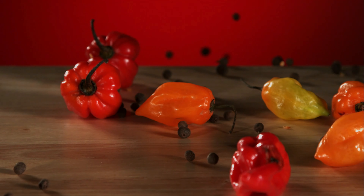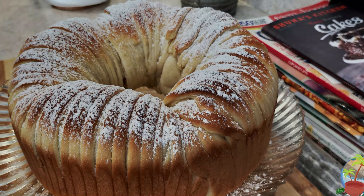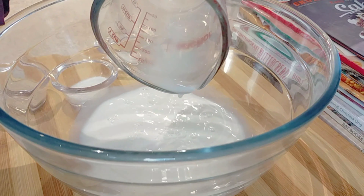Assalamu alaikum, welcome to our room of Zanzibar's Kitchen. Today I'm going to share with you my version of this beautiful wool bread that has been trending like crazy. I'm going to start by preparing the dough.